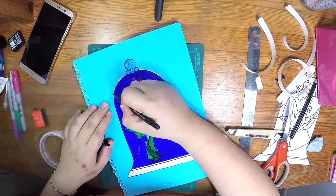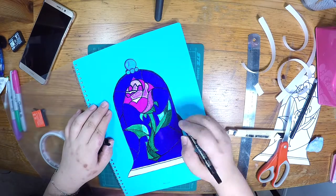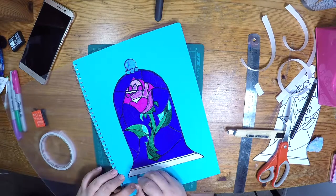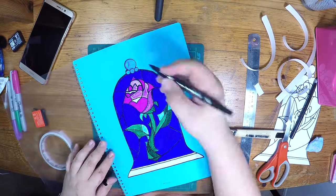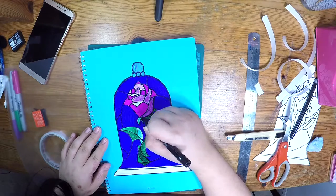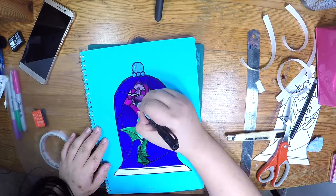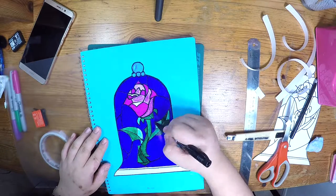There will always be some quite little spaces once you put down the stained glass rose. Use the black pen again to trace along the outline to remove any white spaces. And of course, you can always go in and fill in your rose. Outline them again to make them more prominent and more beautiful.